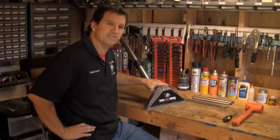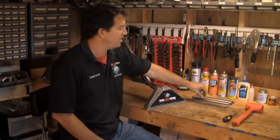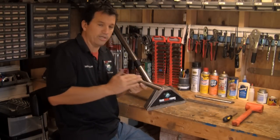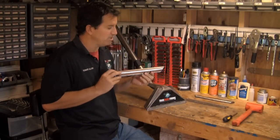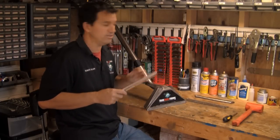Hey, Rob Allen here with Truck Mount Forums and this week I've got another tip for you I think you're really going to like it. Last week I was talking about how you could take the smaller lip glides off of a PMF wand and put a larger radius lip glide on, which would make the wand easier to push. It's also a great replacement for teflon glides because they're made of stainless steel and they'll never wear out hardly.